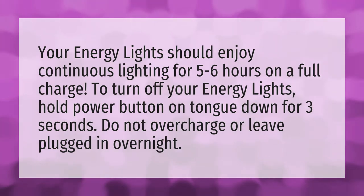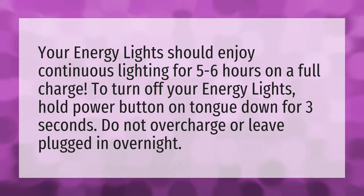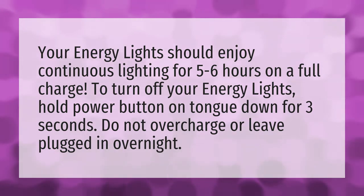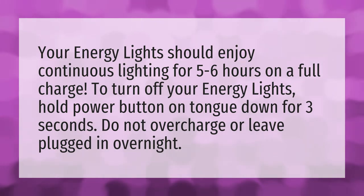Your energy lights should enjoy continuous lighting for five to six hours on a full charge. To turn off your energy lights, hold the power button on top down for three seconds. Do not overcharge or leave plugged in overnight.